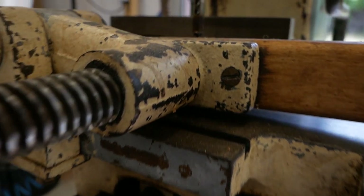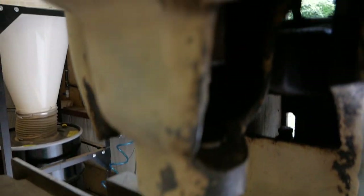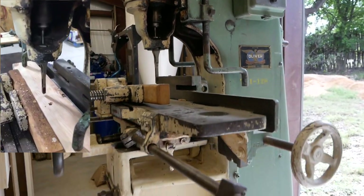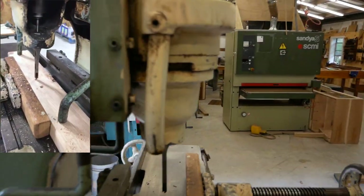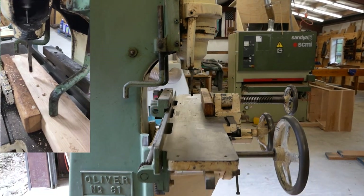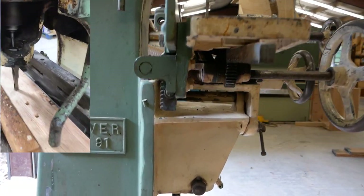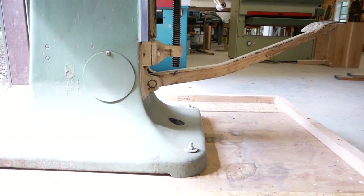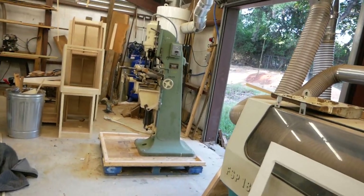I can see some damage already — that spring's cracked — but it's a restoration, I'm gonna fix it. The great thing about this machine compared to my bandsaw is that I know it runs. I saw a video of it working, so I know the motor's good and everything functions. All I really need to do is clean it up, get all the rust off, repaint it, maybe replace a few bearings, re-oil it, and it should be good to go.